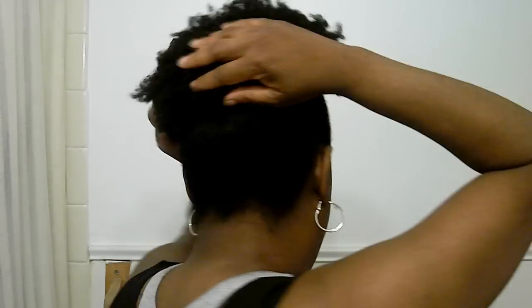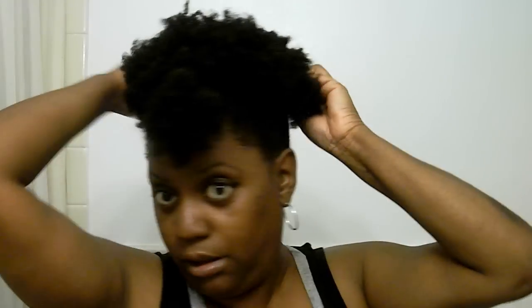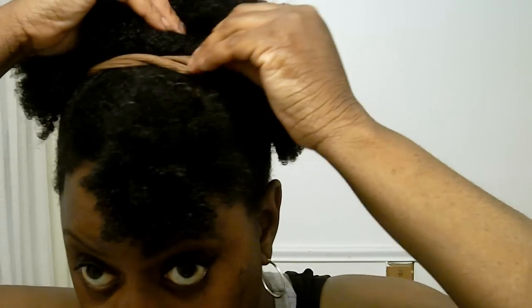You just continue to push just the way that you want it, to where you get it to your desired size, where you want it. If you want to secure it, take a bobby pin like this and just put it in there, push it on back. Then you know it's not getting ready to come out of there.